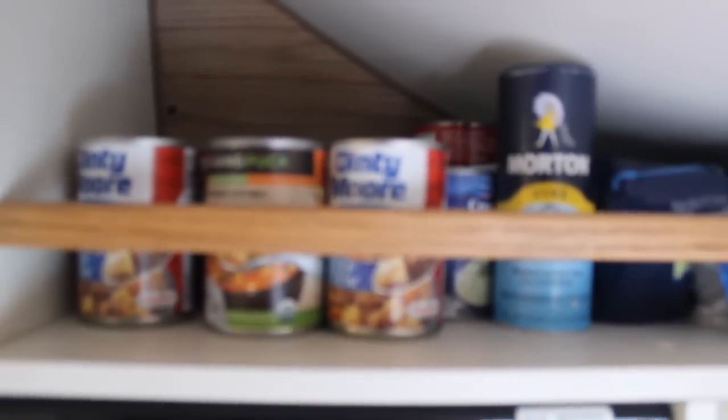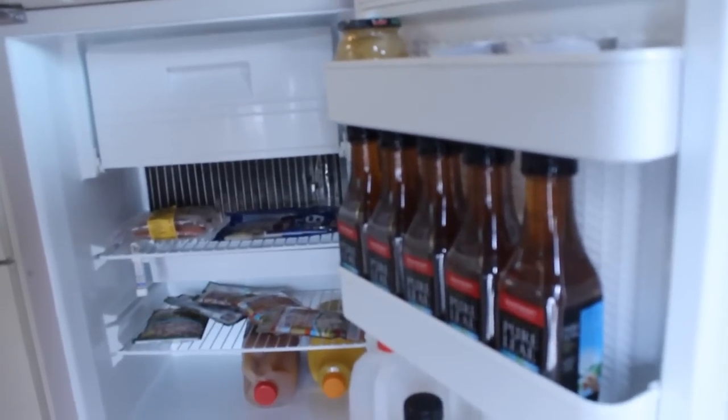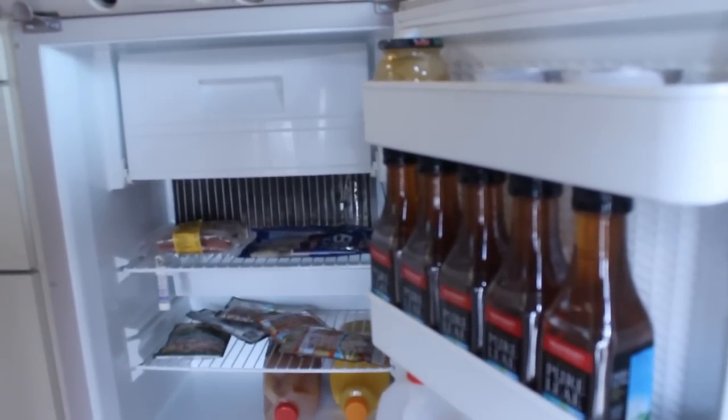Up here we've got storage for canned goods, bread, and little stuff. Next to that is the microwave, and as we go lower, here's the refrigerator. This refrigerator is the coolest I've seen in a long time because it runs off shore power AC, it'll run off propane, or it'll run off 12-volt DC. I leave it off right now because it's winter time and that side door isn't quite insulated enough. It's a big refrigerator with quite a bit of space, and there's a little no-frost freezer up there as well.